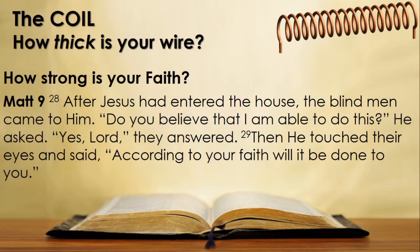Why is a strong faith important? Let us look at Matthew 9 verse 28. After Jesus had entered the house, the blind men came to him. 'Do you believe that I am able to do this?' he asked. 'Yes, Lord,' they answered. Then he touched their eyes and said, 'According to your faith will it be done to you.' It would seem that Christ can only do for us what we believe and allow him to do. Let's look at another verse — Ephesians 3.